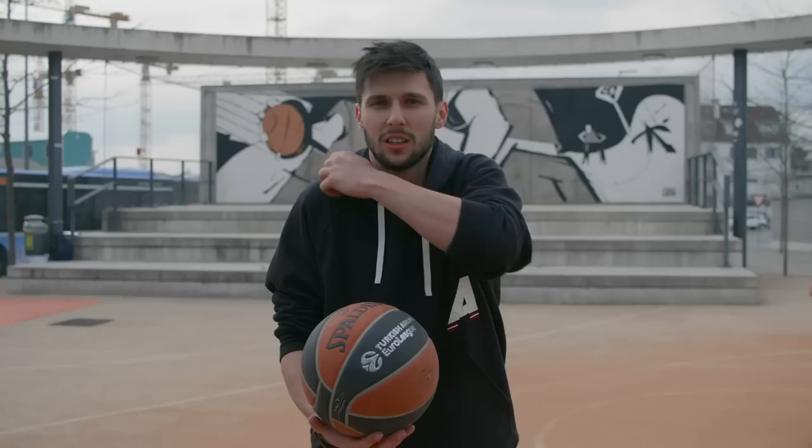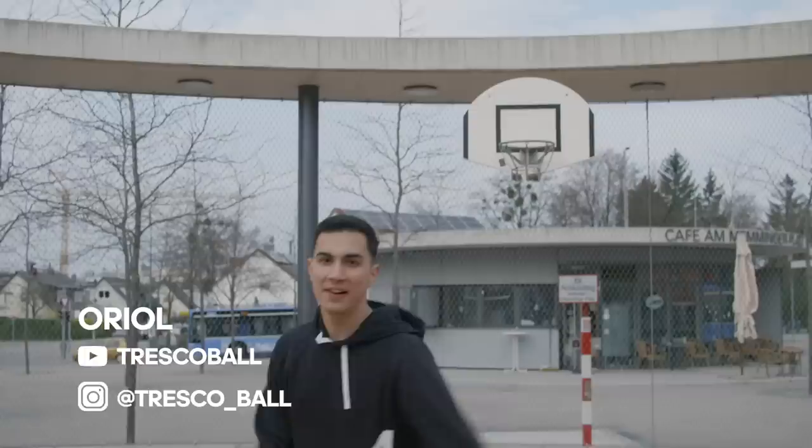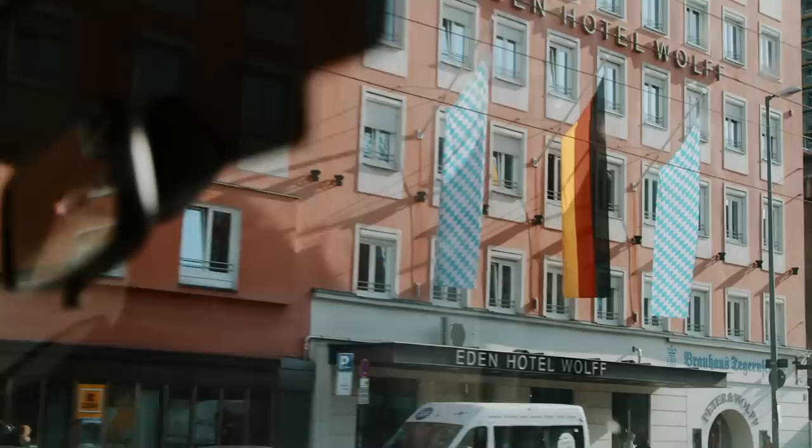Basketball here is totally different than what we saw in Athens. Everything around the game — the style, the fashion — it's a mix of Europe and the U.S. There's a big 3-on-3 scene here, and in Munich it lives in the parks. I've seen it online, it's intense. This place has a big basketball future, you can feel it. We came here to check out the scene for ourselves.